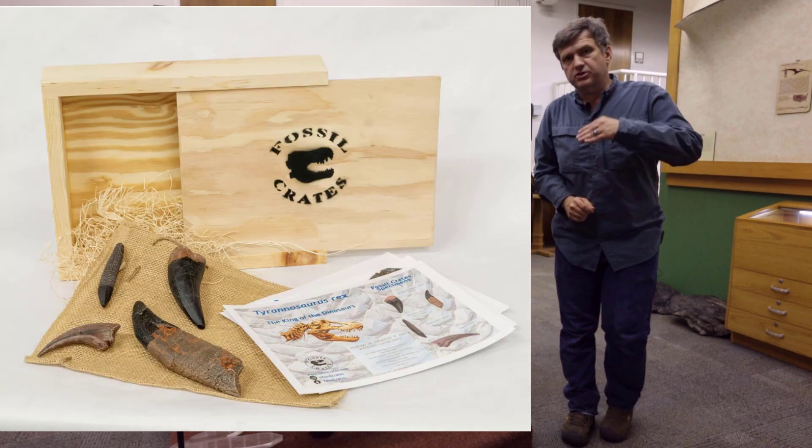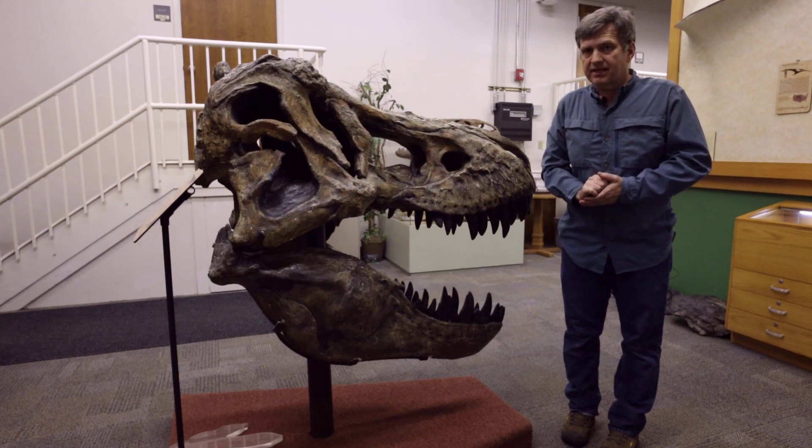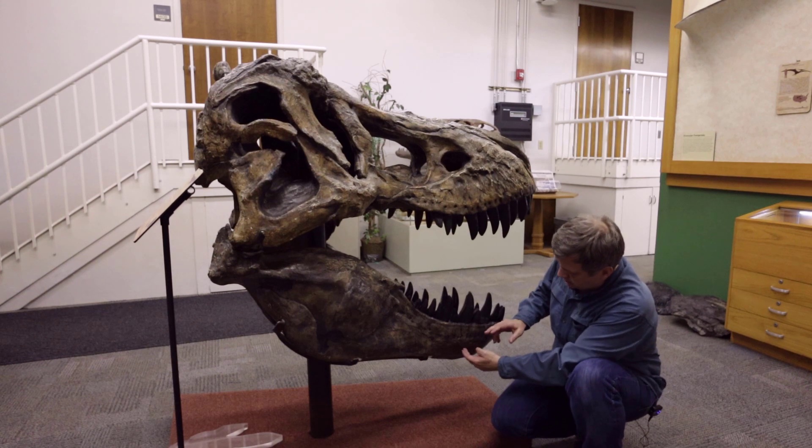For those of you that have the ultimate Tyrannosaurus crate, or are considering getting it, you get a hand claw — which you can't see here — but you get three different kinds of teeth. The first kind of tooth, and the largest in the crate, is a dentary tooth.